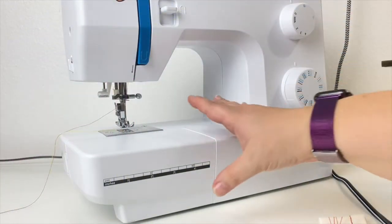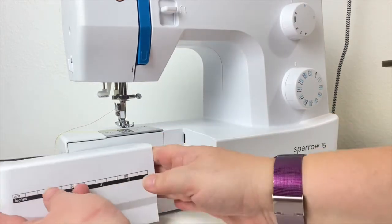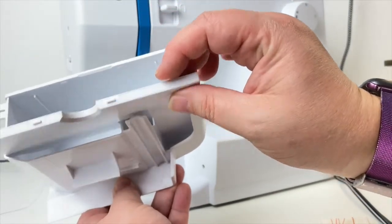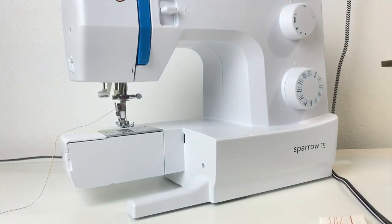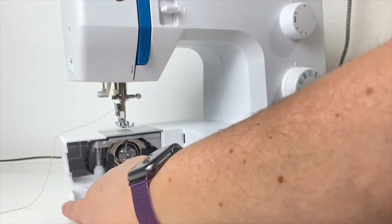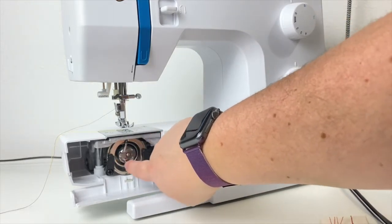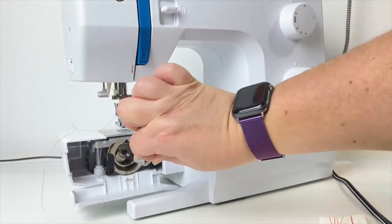In many sewing machines there is a toolbox or accessories container. On this machine you slide the front to the left and turn it around — inside there is a container for all your extra feet, oil brushes, and tools to change needles. Behind it is where the bobbin case is. On this machine we have a bobbin hook assembly instead of a drop-in. To remove your bobbin case there is a small finger grab that enables you to grab the case and slide it out.